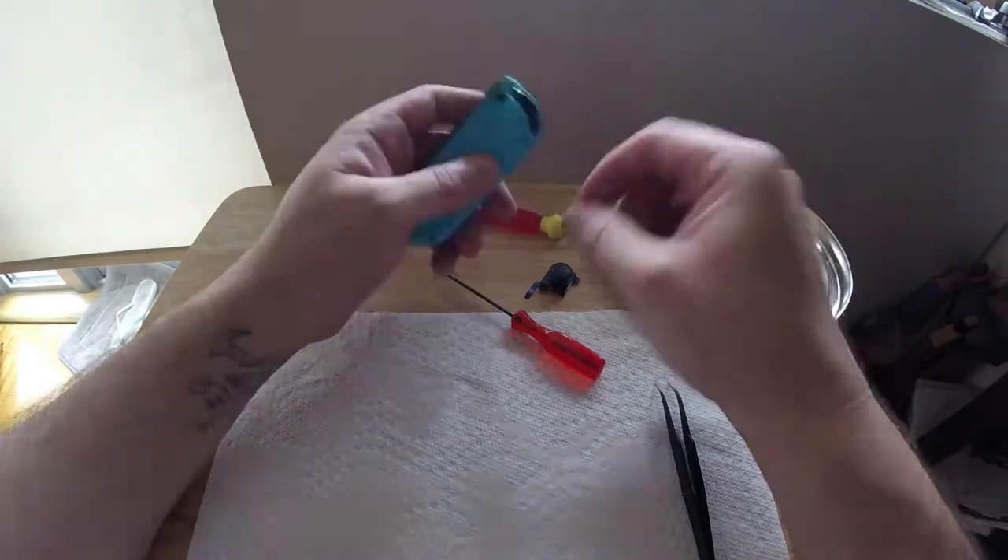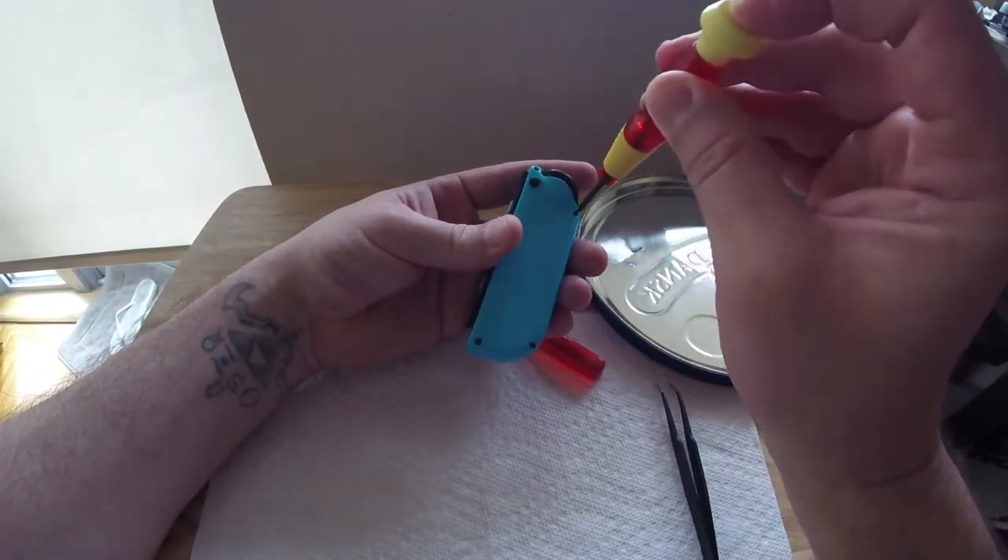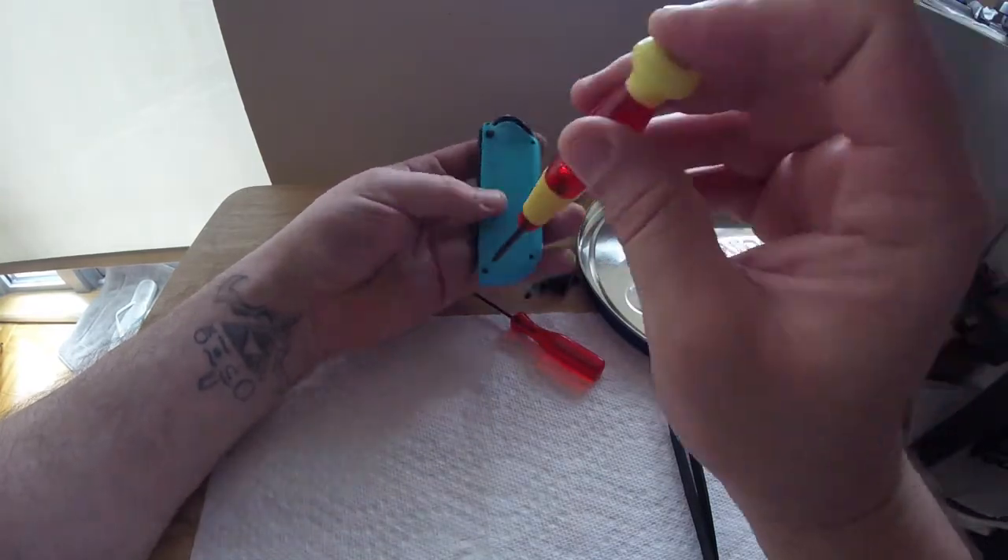Flip it over holding the battery and place the backing on top. Squeeze gently until you feel each edge snap into place. Now for the home stretch — break out the tri-wing for the last time and screw everything back into place.